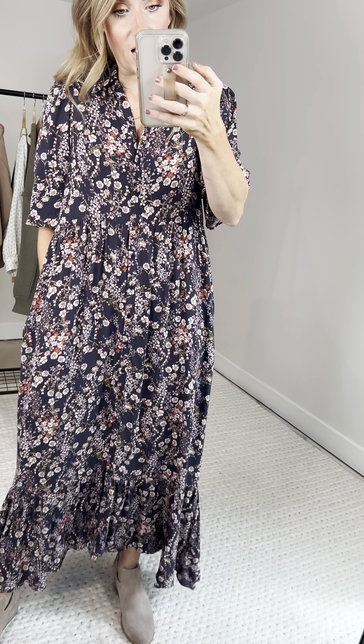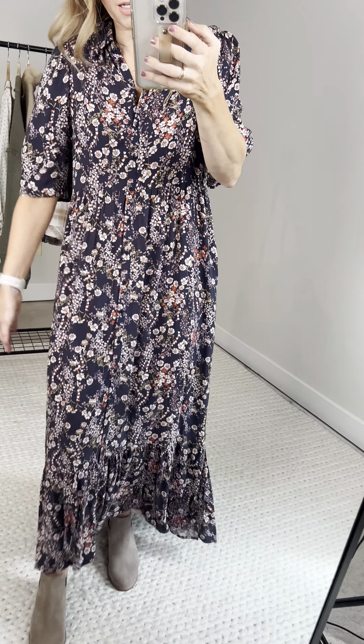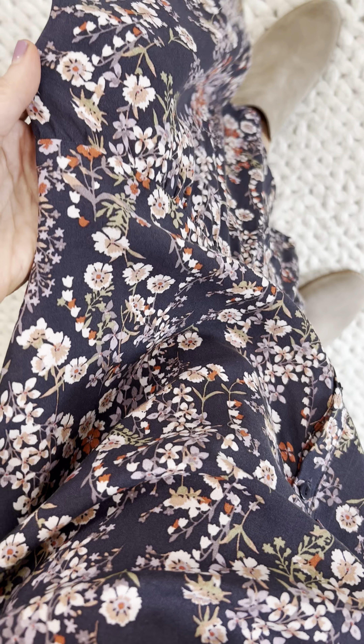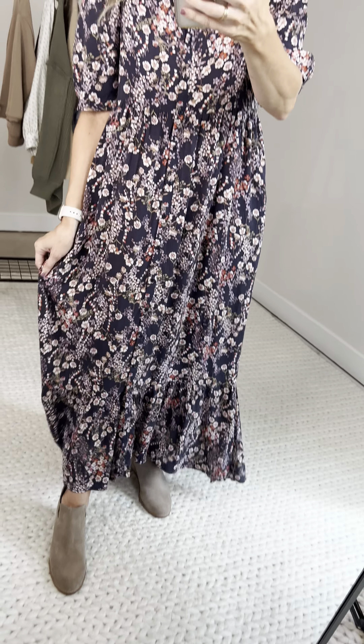Empire waistband with more gathering, and hidden side pockets — don't you know it! Then going down a little high-low tiered — do you see the tier? Dark fabrics are so hard to show, but there's a tier right there and it goes down into this flowy little tier at the bottom that hangs high.